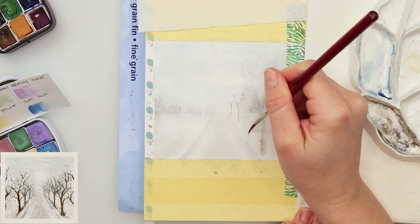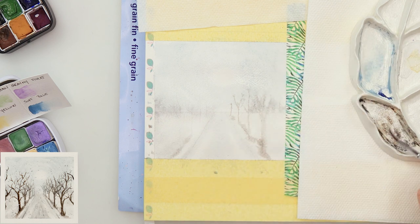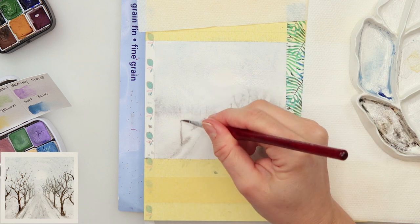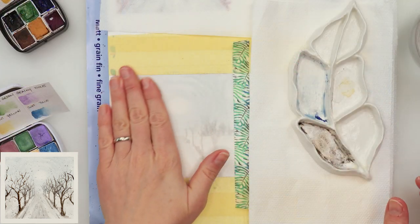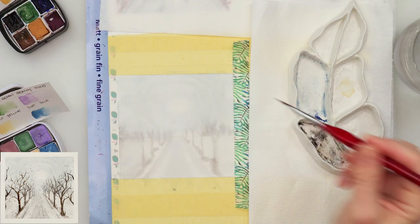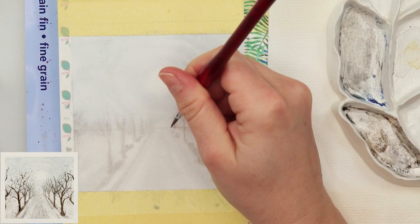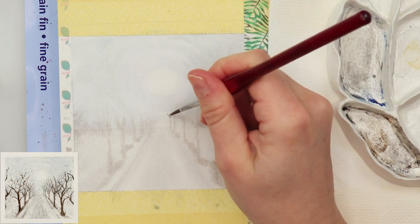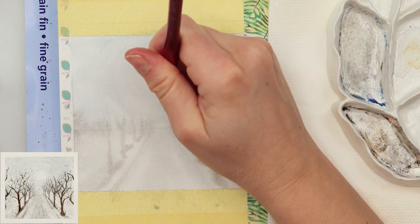Now painting in some of the trees while the paper is still wet, so I'm adding a very light line that's going to bleed into the wet paper. Later, once it's dry, I'll add more details. I wanted those fuzzy edges, so that's the reason I did that while it was still wet — I thought it could look a little more interesting.